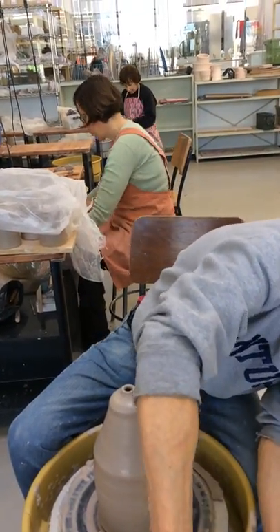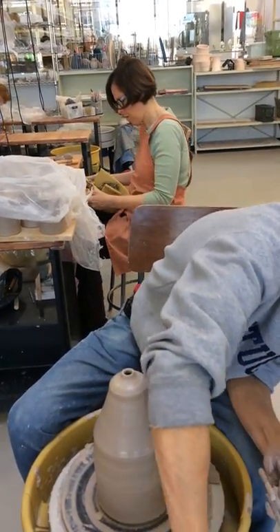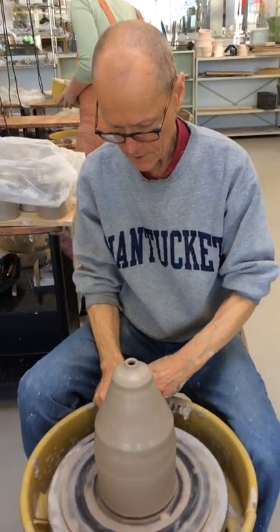I'll go ahead and cut it off right now, and then try to get it to dry enough so I can continue.